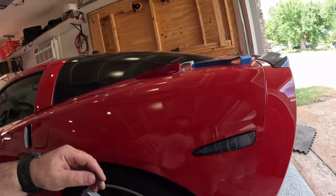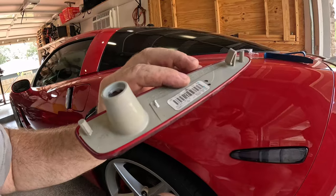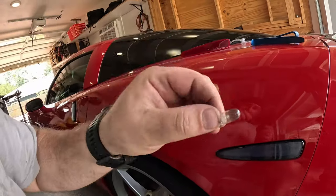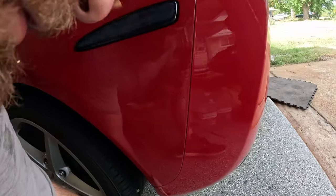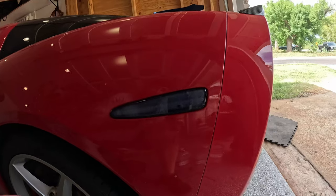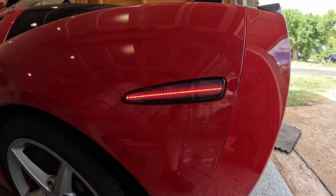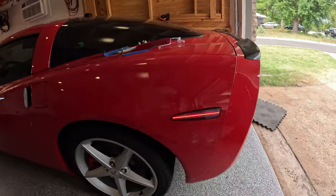Removal of the side markers is pretty easy if you use plastic trim tools and go slowly. Mine's a Texas car, so I broke one of the plastic tabs — now we're kind of committed. The old bulb was pretty much done anyway. Here's the new piece installed — I'm not sure I love it, but there it is.